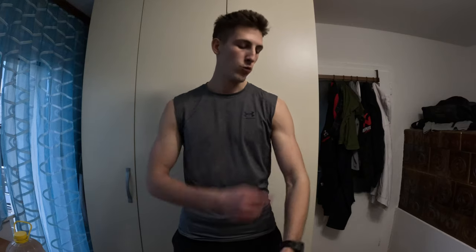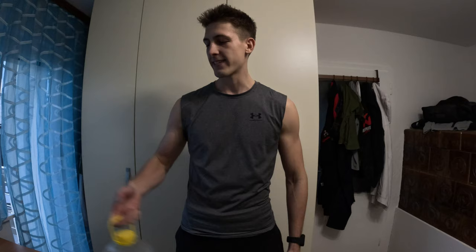Today I will show you five exercises for biceps that you can do at home. If you have some dumbbells that would be great, because for two exercises we will need them. But even if you don't have dumbbells, I have some alternative like this water can that you can use for these two exercises. So if you are ready, let's get started.